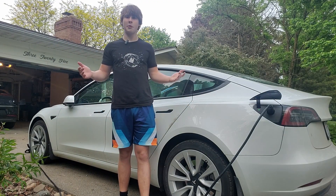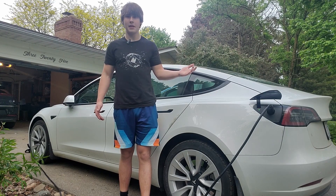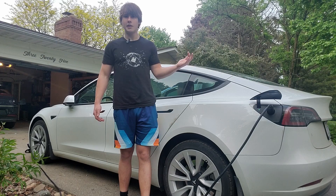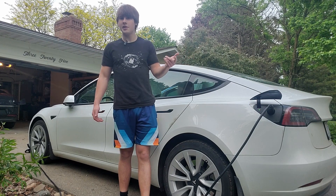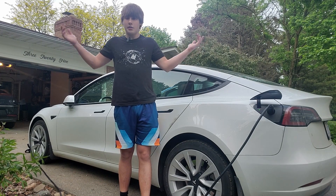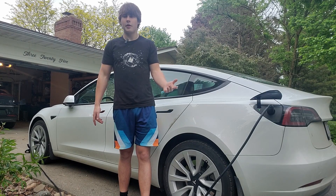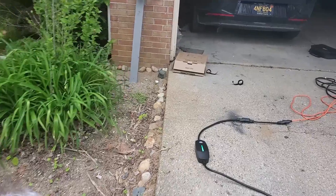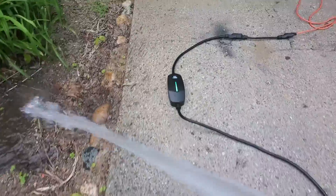The last test before we conclude this video would be the IP66 water resistance test. I'm going to spray the charger while it's charging with some water and see how water resistant it really is. This is a scary one because if it breaks I'm out a charger — but let's hope it doesn't break so I can verify it's actually waterproof for you guys. This hose puts out a lot of water, so let's dunk this unit.